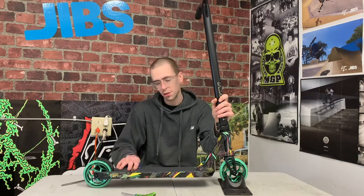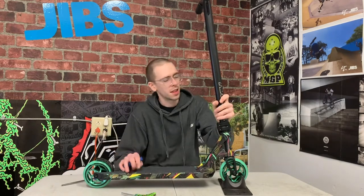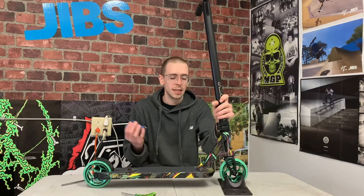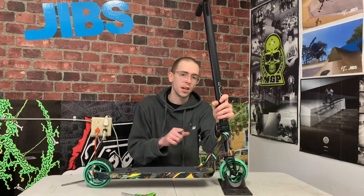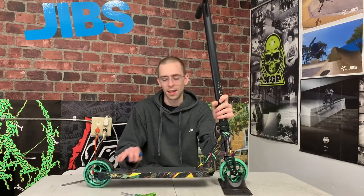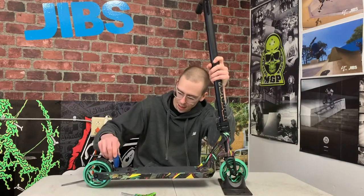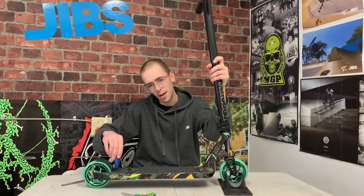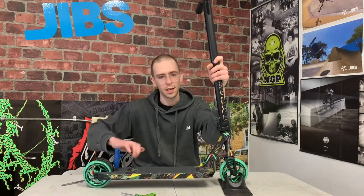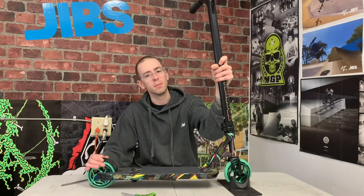To tighten up the brake, this particular scooter takes a five millimeter allen key — some scooters use a four millimeter. You want to make sure that you use the right tool. Allen keys are available in metric or imperial; make sure you're using metric allen keys. If you use the wrong kind, you will damage your hardware — it'll strip out the bolts and you won't be able to tighten things up. For the brake bolt, put your allen key in and make sure it's all the way in. If it's not all the way in it could slip and damage the bolt. Get it all the way in and just tighten it down. It doesn't have to be crazy tight — just tight enough that the brake doesn't move.